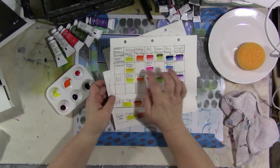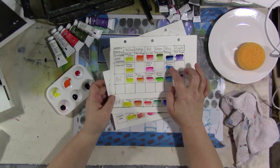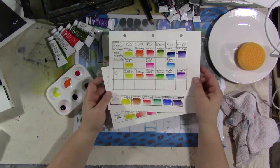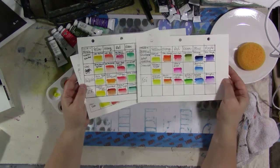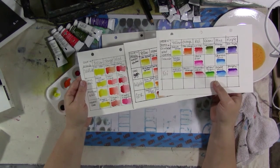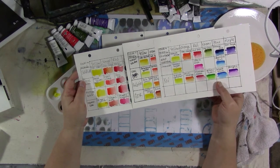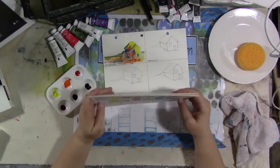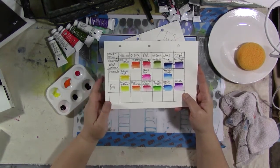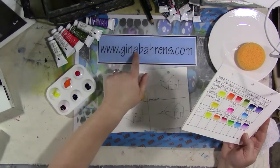Sennelier also sent a yellow, a red, and a blue — yellow light, opera rose, and Sennelier blue — and then I have some Koi paints, so we swatched those and added them to the others. I will, later on, add all of these to the Watercolor Wednesday download pictures. I'll scan everything and put links to the manufacturer's website on the Watercolor Wednesday page on my website.